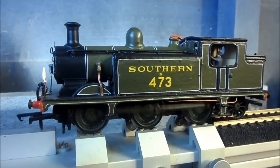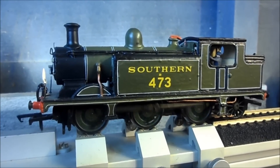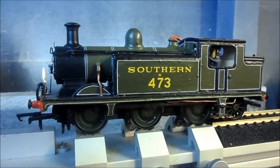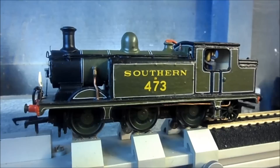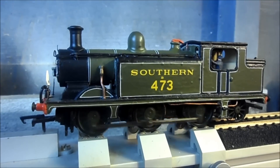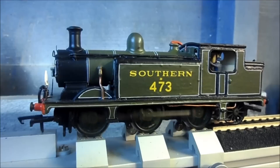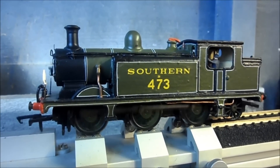This is a Rogers Stenning 00 or 4mm kit of an E4 tank. As you can see, it's the same one off the Bluebell, also known as Birch Grove. It was in the umber brown London Brighton South Coast livery, but this one has been made into the SR Olive Green of the 1920s and 30s era.